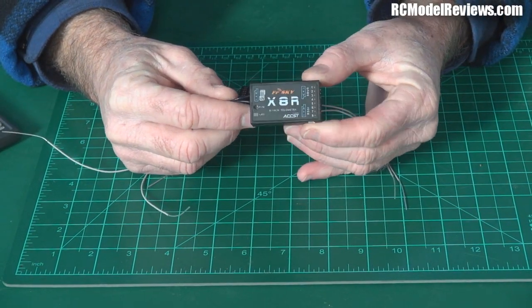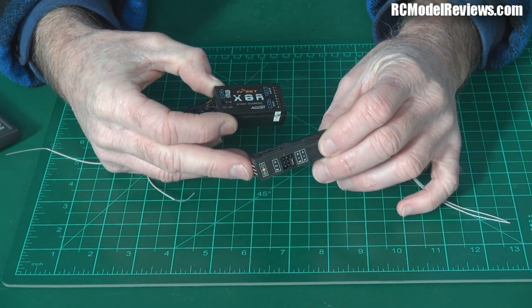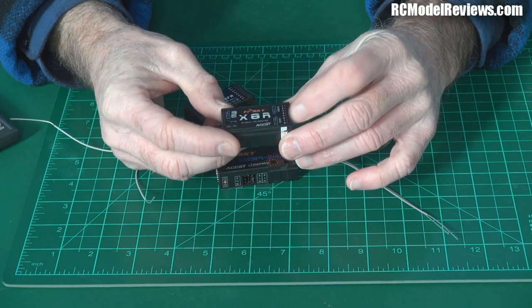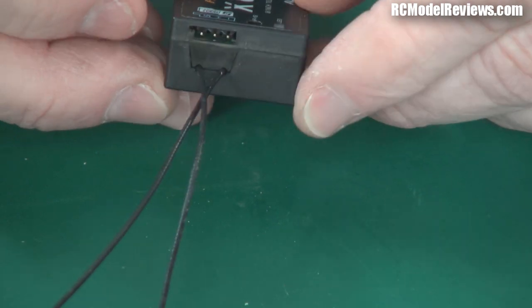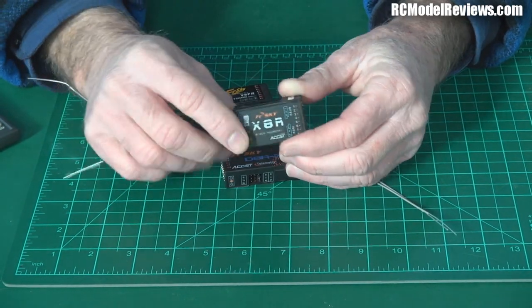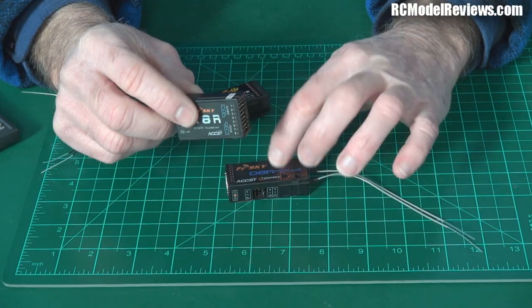Speaking of receivers, they sent the X8R. It's a smaller receiver than the D8R2, which was the previous FrSky telemetry receiver. The new X8R has a wealth of new features: it has an RSSI output, an S-Bus output, eight normal channel outputs, and a Smart Port connector which I'll cover in more detail in future videos. It's smaller, lighter, and far more feature-packed than the old one.